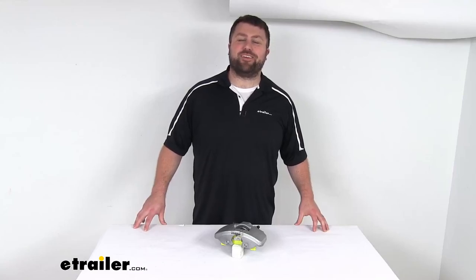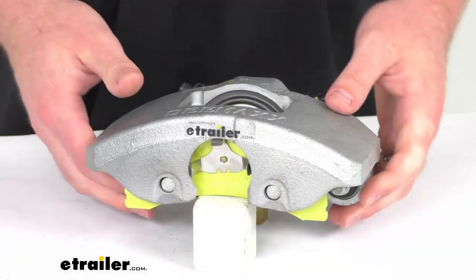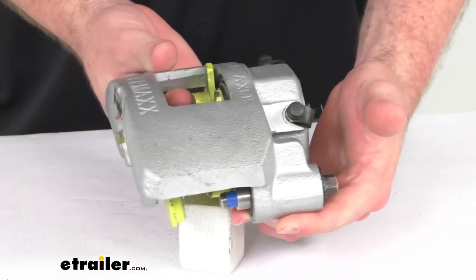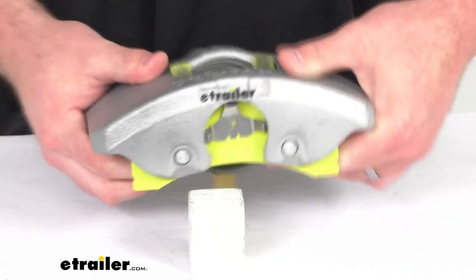Hi there, I'm Michael with eTrailer.com. Today we're going to take a quick look at this D-MAX disc brake caliper. This caliper is going to work for your braking systems for a 7,000 pound to 8,000 pound axle rating.